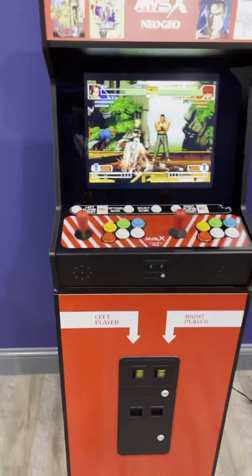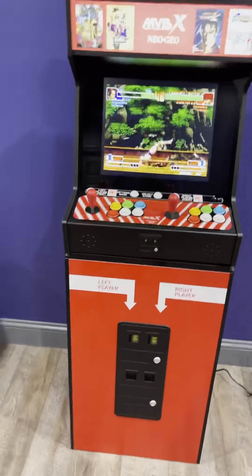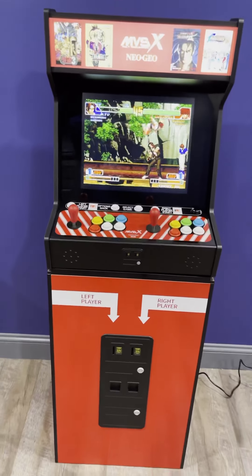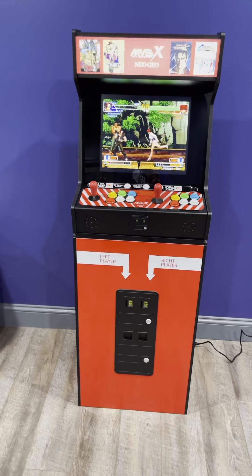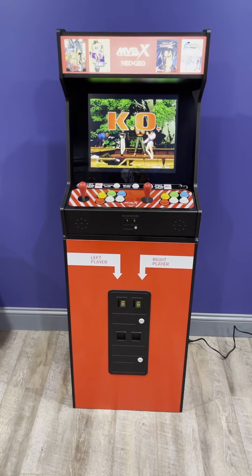So that is the MVSX Neo Geo all put together. Eventually I really should show you how it looks in the arcade — I'm going to move it one second. Hold on.